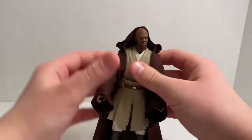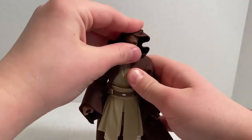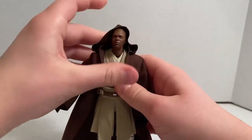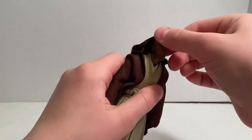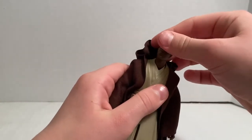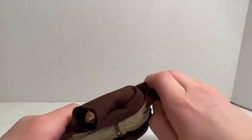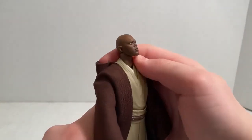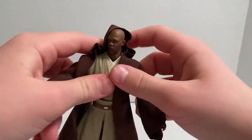For articulation, the cloak probably shouldn't hinder it because it's cloth, but I'll just leave it on. He can look up that far, look down that far, side to side, swivel, and you can pivot it. He has a dumbbell joint in the bottom and top part of his neck, so you get articulation in two places.